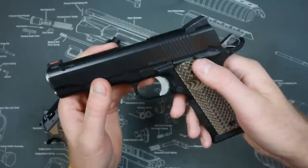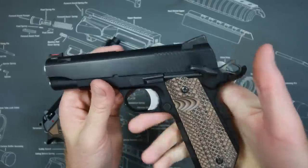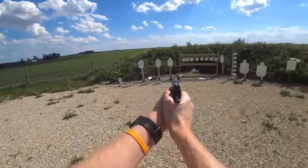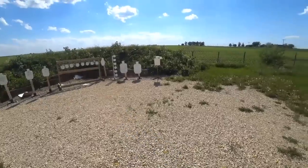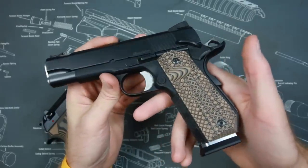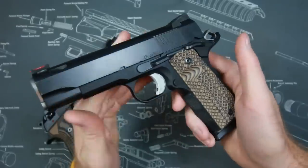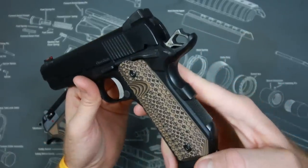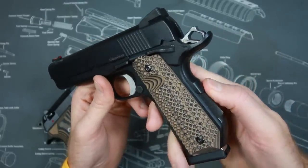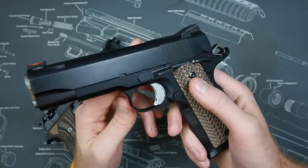One problem I have with the 1911 is the multiple safeties. There is a manual safety — not a problem if it's your primary gun and you're used to sweeping it off on the draw. However, there are reports of very experienced shooters in close-range engagements, like concealed carry situations, forgetting to sweep the safety and pulling the trigger with nothing happening — and bad things happen. There's also the grip safety, which I hate. Competitive shooters and serious lawmen would pin it down, but check legalities and warranty issues before doing that.